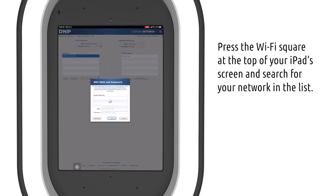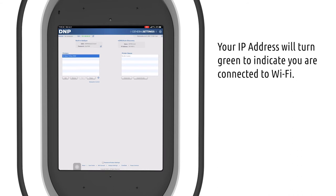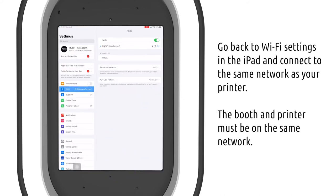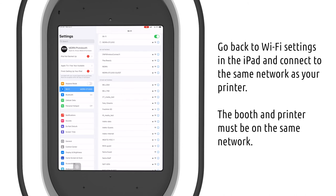Click on the Wi-Fi square and find your network in the list. If you don't see your network, you can manually enter it below. Add in your password and hit Save. You should now see your IP address turn green to indicate that you are connected to Wi-Fi. Now go back to the Wi-Fi settings on the iPad and connect to the same network — both the booth and the printer must be on the same network.